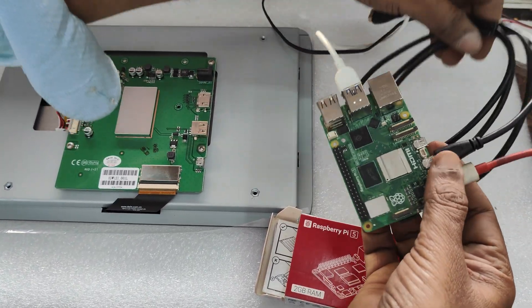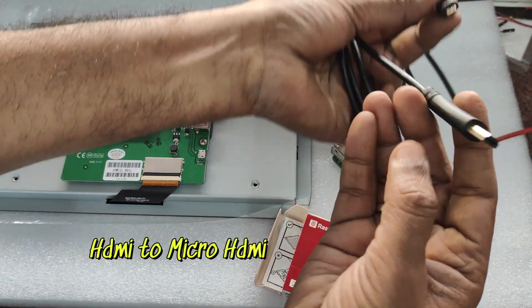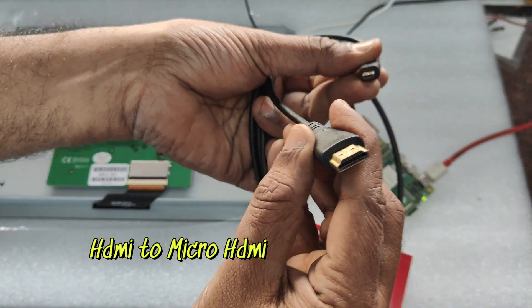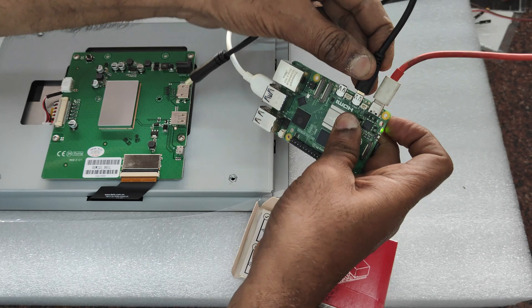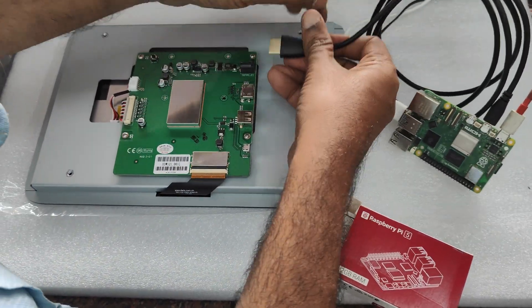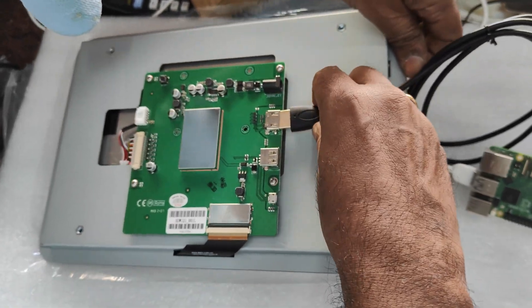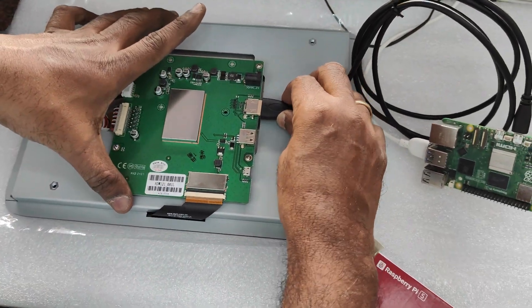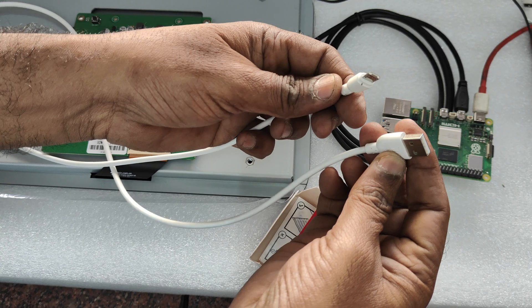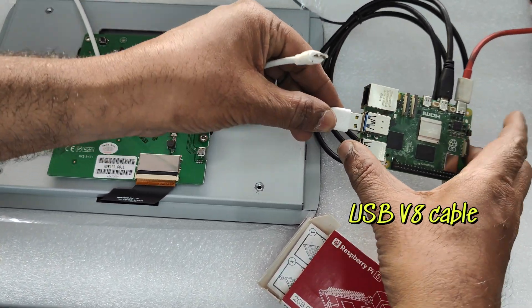First let us test the 12.1 inch HDMI display. The Raspberry Pi 5 requires a USB cable power source and a HDMI to micro HDMI cable. This micro HDMI cable goes to Raspberry Pi's HDMI port and the other end to the DWIN 12.1 inch display's regular HDMI port.